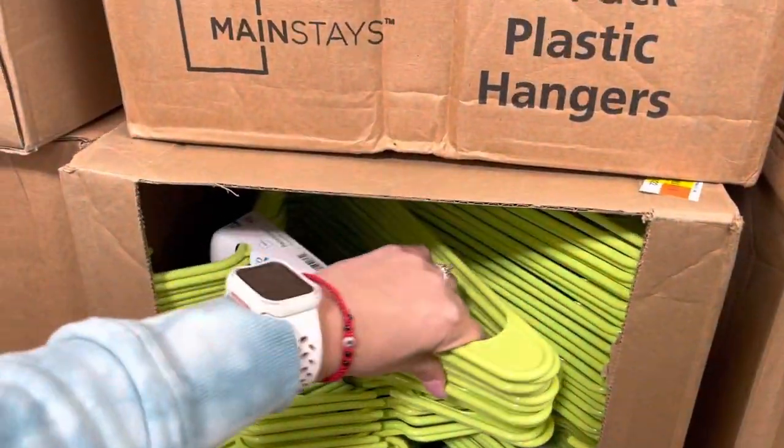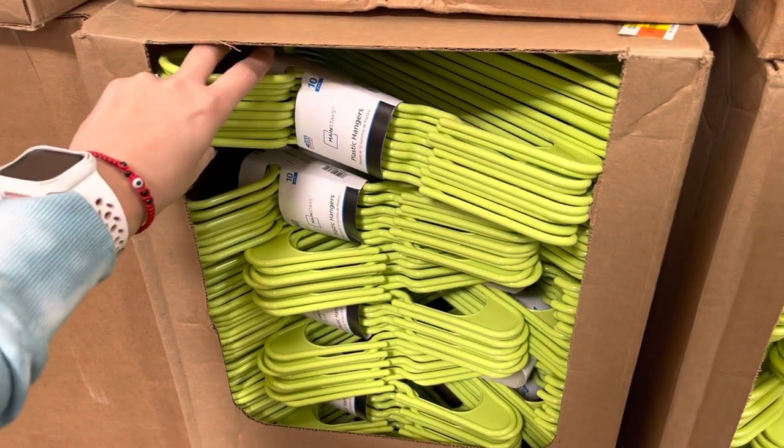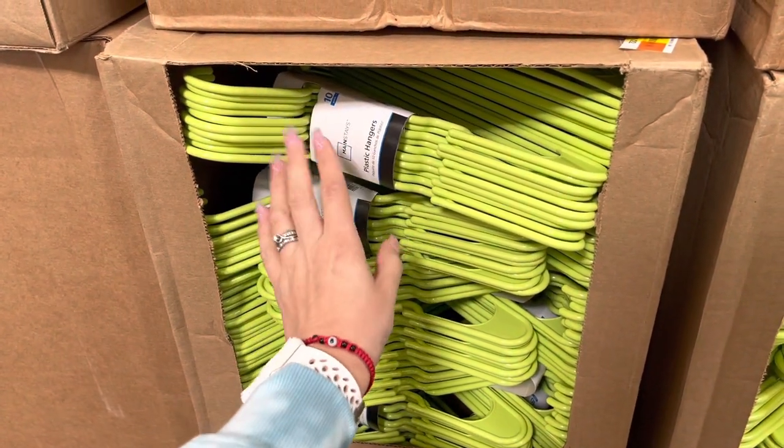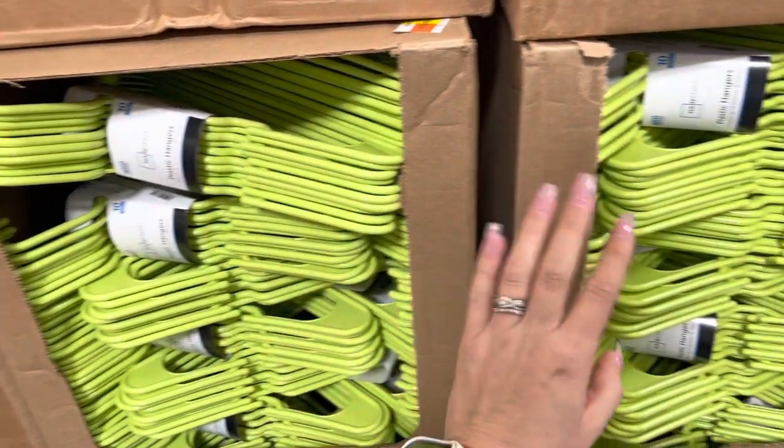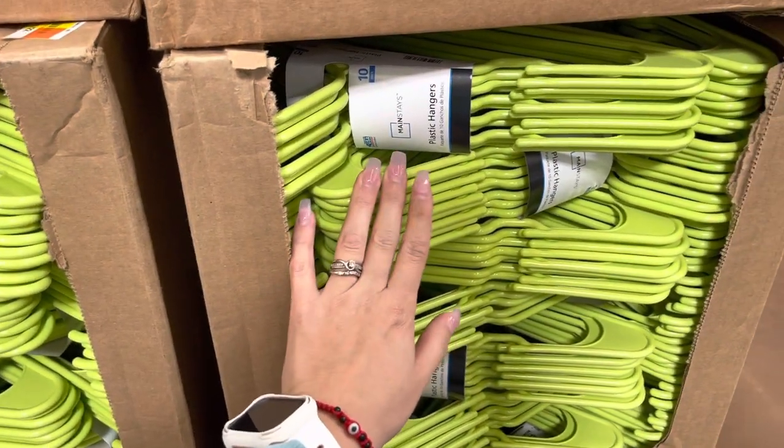If you have boys or girls, these are perfect for the kids. It might be cheaper at your location, so I'm going to give you those barcodes so you can check. Let me scan them really quick with my Walmart app so you can see they're ringing up to 75 cents.